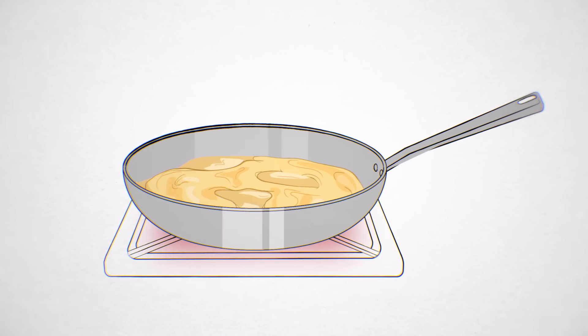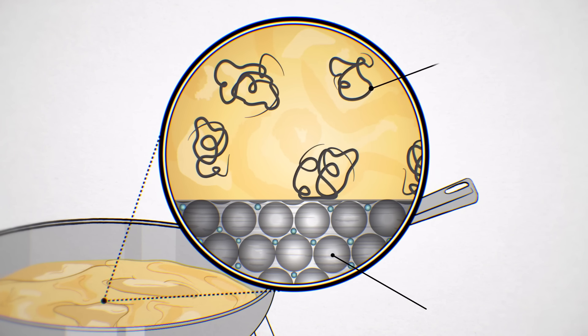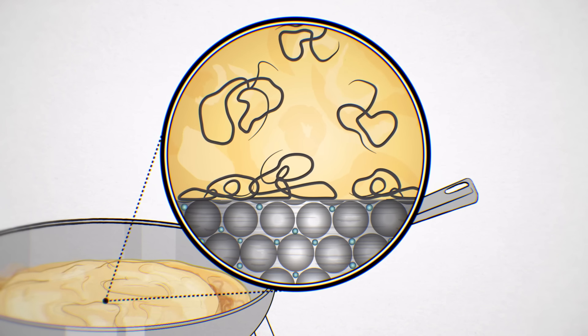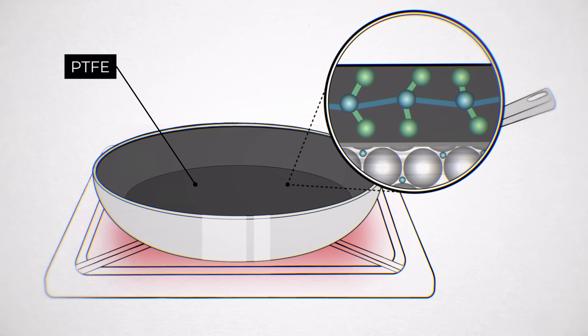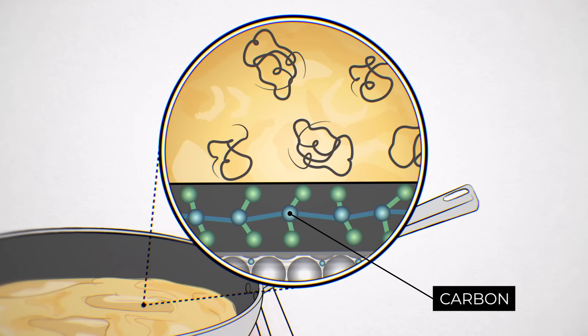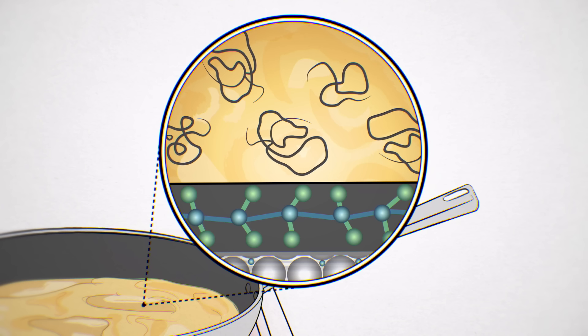Using a nonstick skillet is key if you want to make a good omelet, which made me wonder how the nonstick surface really works. When eggs cook in a traditional stainless steel skillet, the heat causes the protein in the eggs to bond to the iron atoms in the metal. A nonstick pan has a coating of polytetrafluoroethylene, or PTFE, commonly known as Teflon—an incredibly slippery polymer made of long chains of carbon atoms tightly bound to fluorine atoms. The bond between carbon and fluorine is so strong that the atoms can't bond to anything else, like eggs.